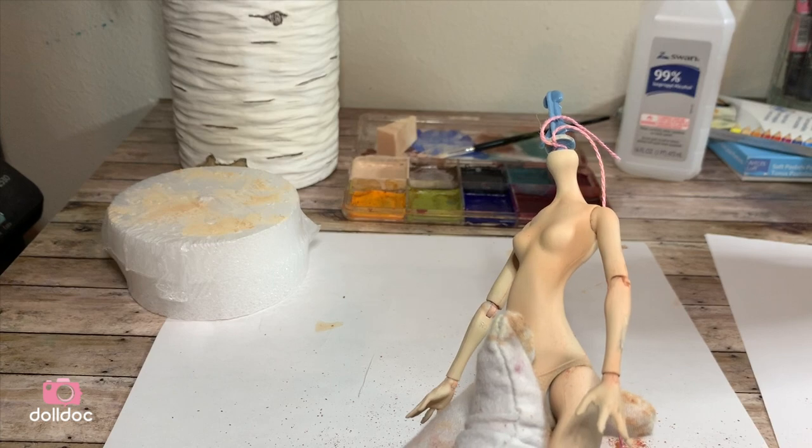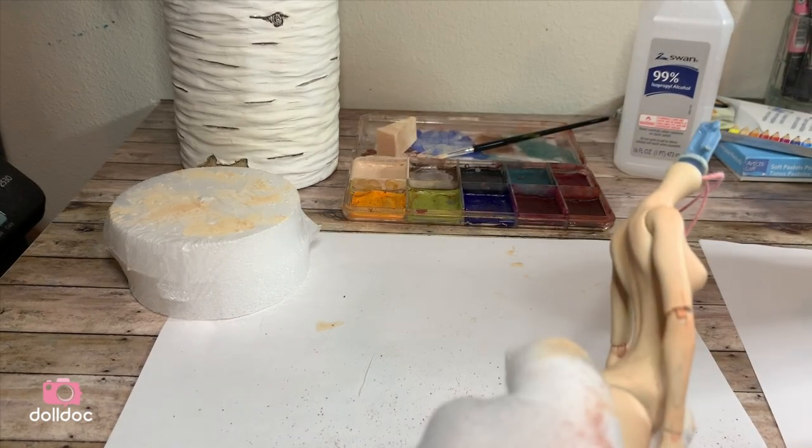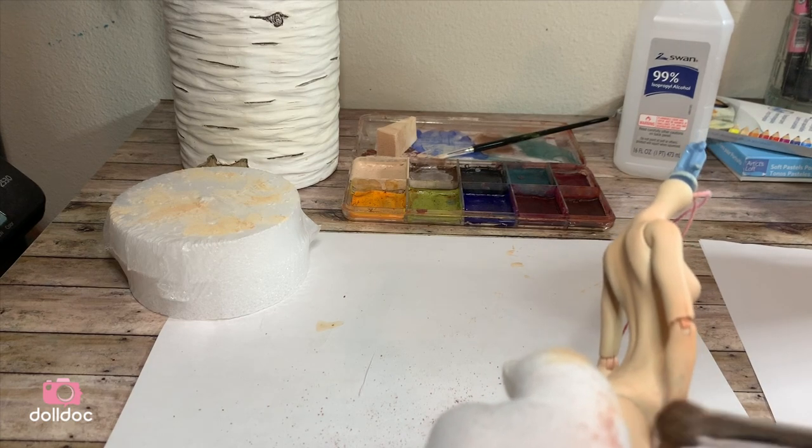Before blushing her elbows and wrists, I add the arms back onto the doll's body. This helps everything look nice and even.